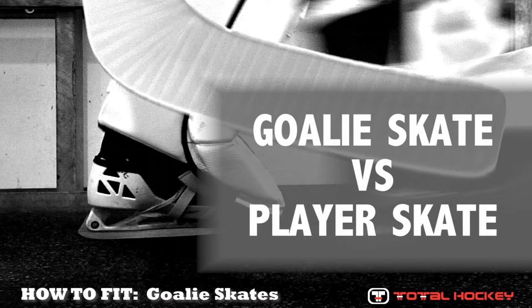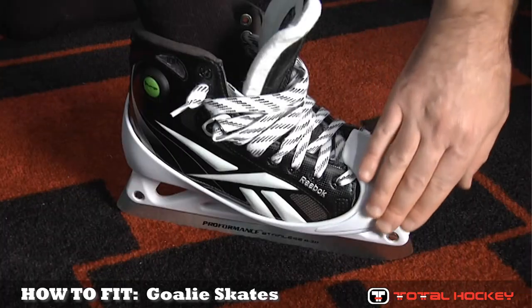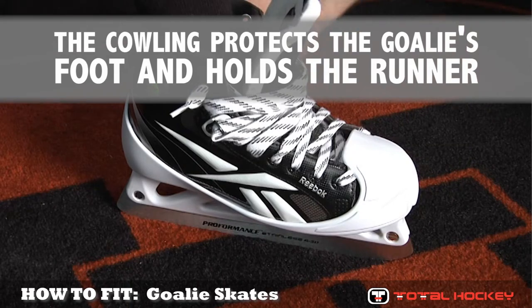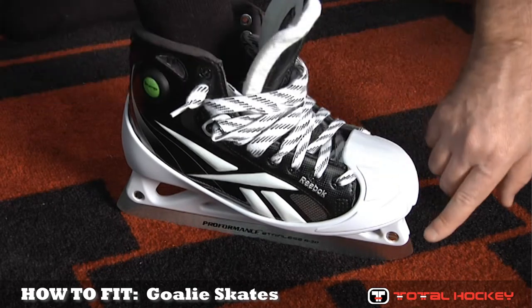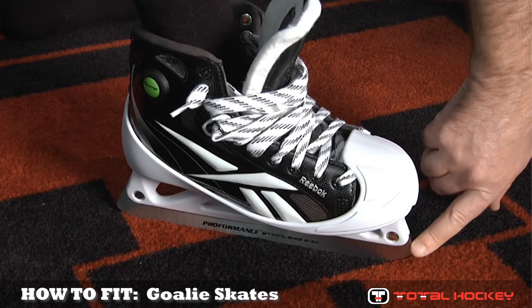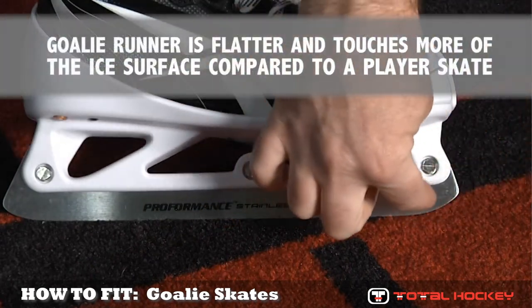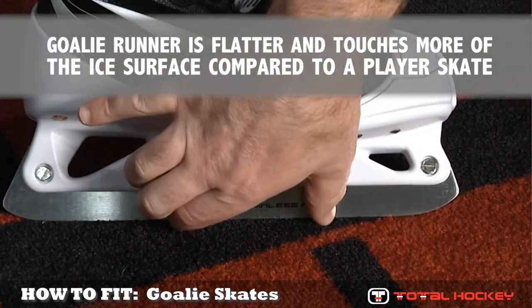To start, let's talk about the differences between a goalie skate and a player skate. First of all, the main difference you'll notice is this white cowling, which protects the goalie's foot and the toe against impact from the puck. The cowling also serves to hold the blade onto the boot, and when you take a closer look at the blade, you'll notice that there's a lot more blade on the goalie skate touching the ice as compared to a forward skate.